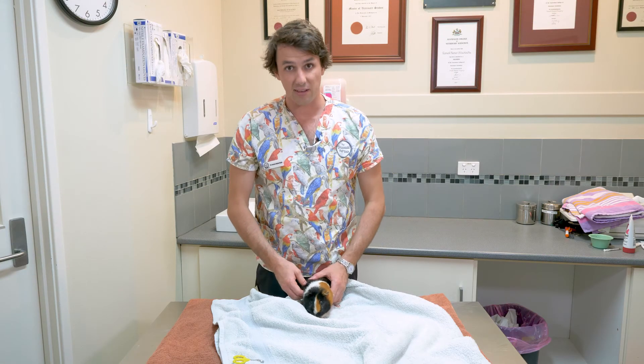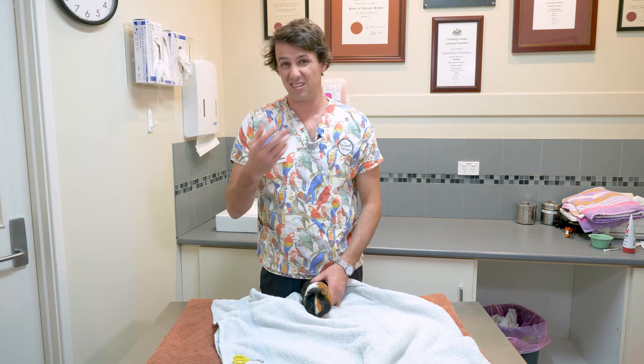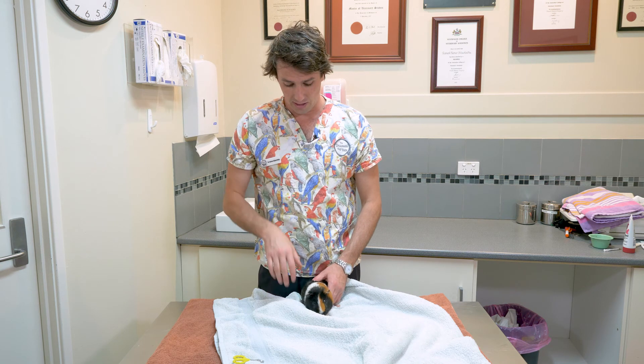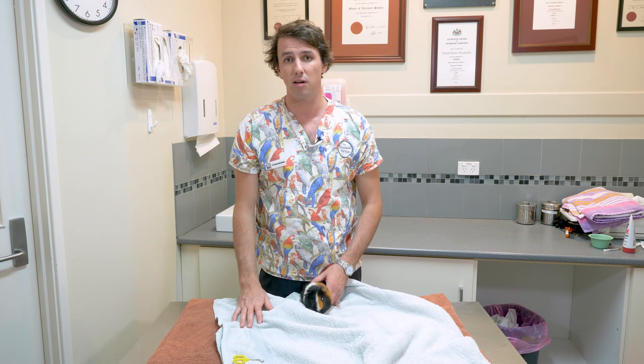That's the basic skill that you need to clip your guinea pig's nails. If you have any other questions at all or you're not confident, just get in touch and we'll give you some other pointers. I think it's something that most owners can handle, but if you're not sure, get someone to show you that's done it lots of times before attempting it yourself.